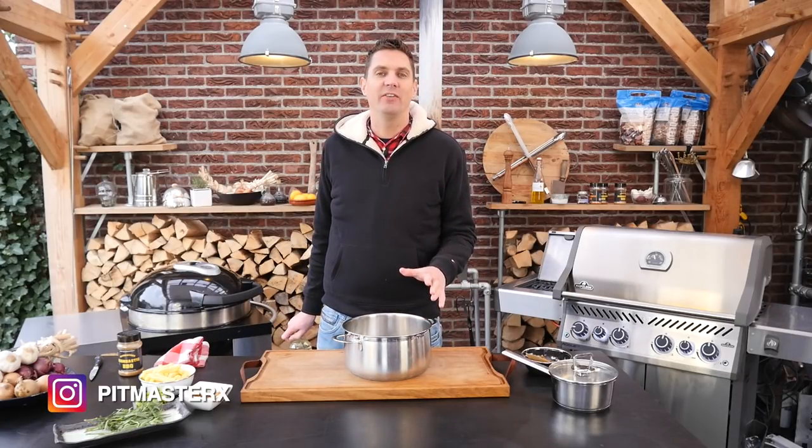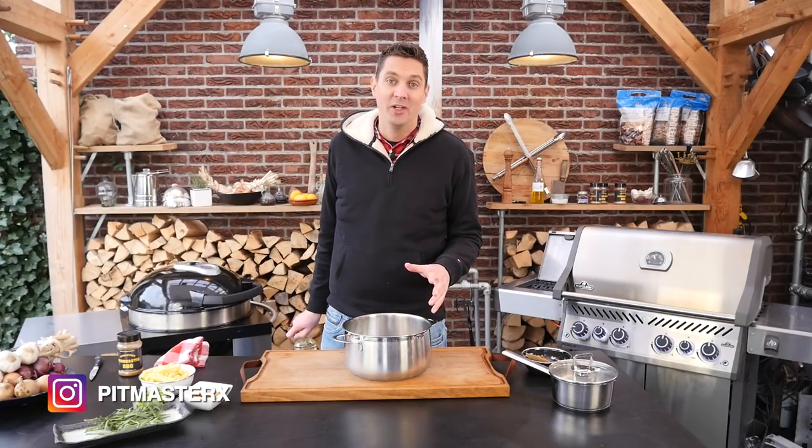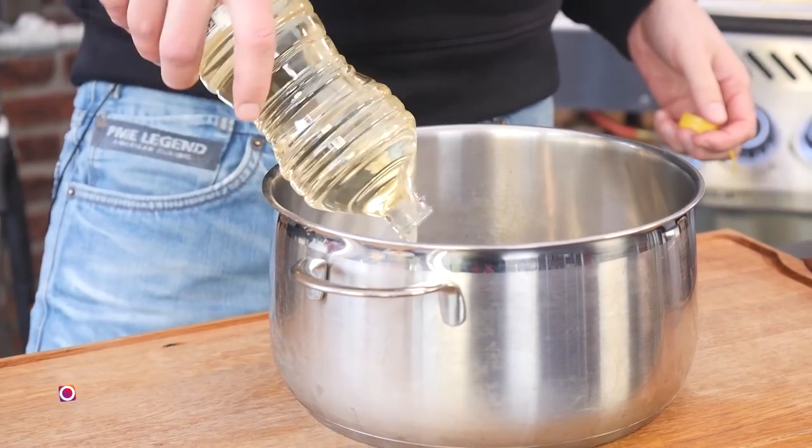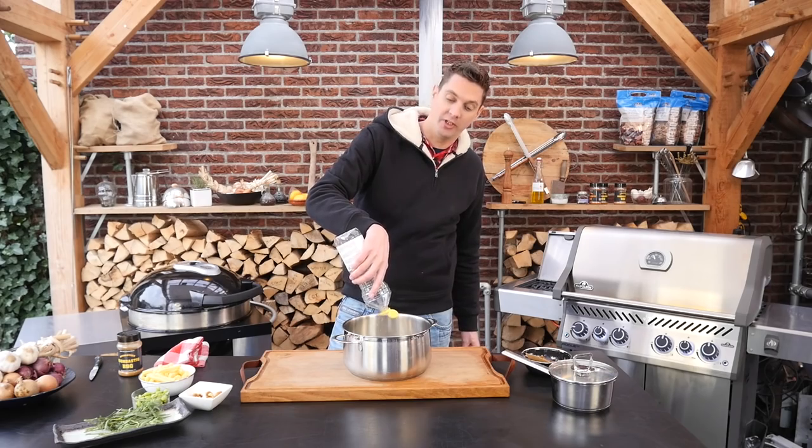This is for making chicharron. Apparently this is the best way to do it. I have never done this before, but we're going to put this in oil and fry it. That's supposed to be exploding and turning into the best chicharron you ever had. I'm going to use a deep pan because I've never done this before and I want to make sure we don't get any accidents. We're going to put in some sunflower oil — in a pan this size, 2 liters of oil should do the trick.